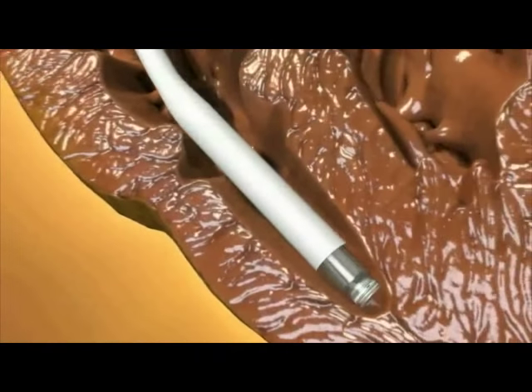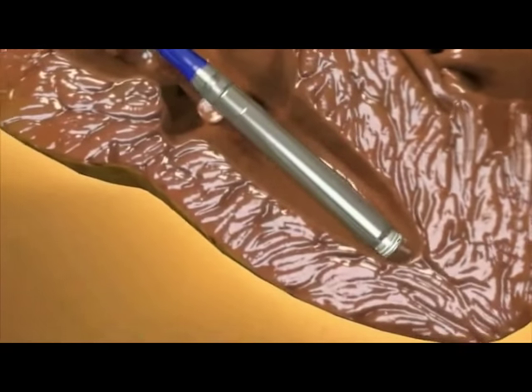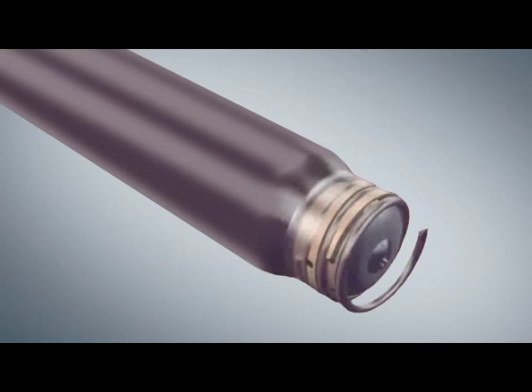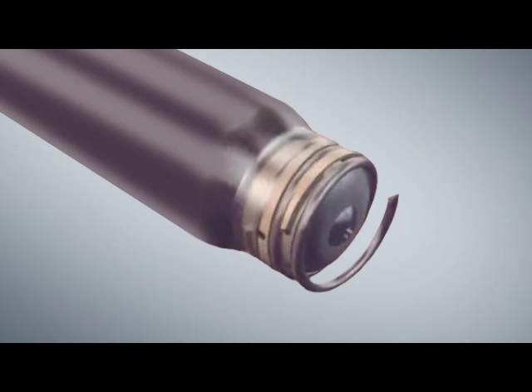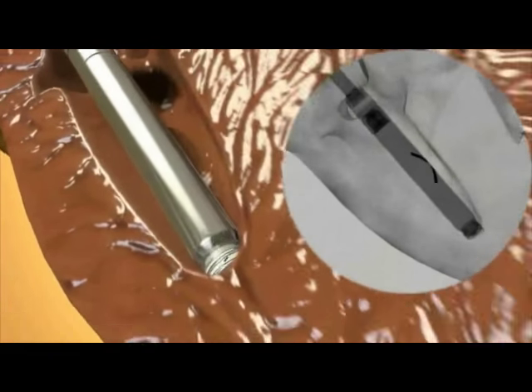The protective sheath is then drawn back and the pacemaker advanced until it makes contact with the right ventricular apical myocardium. A coiled spring on the distal end of the pacemaker makes fixation to the myocardium possible. The device is rotated through 1¼ turns to screw it into the right ventricular myocardium.